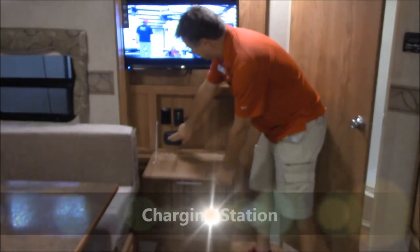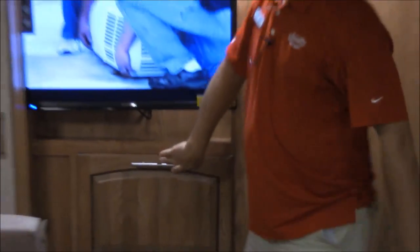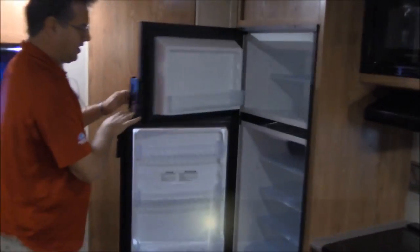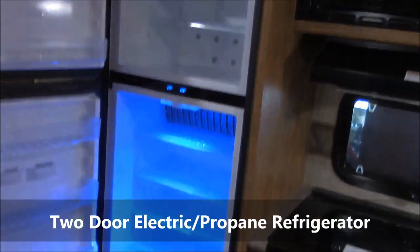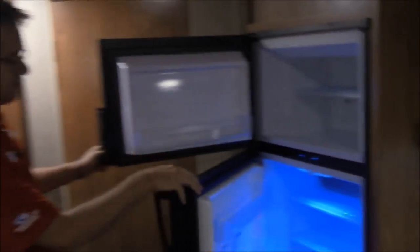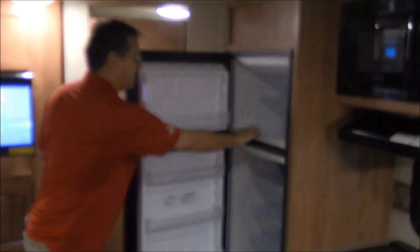Right in here you've got a little place for a charging center — you can charge your cell phones up there. Coming around to the kitchen area, we do have a double door refrigerator. You can see the LED lights coming on inside. This is a freezer on top and the refrigerator on bottom, and it's both electric and propane.